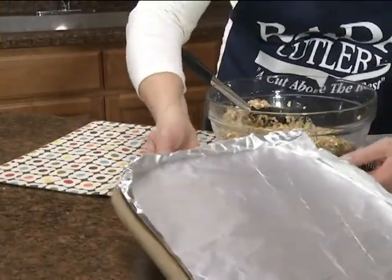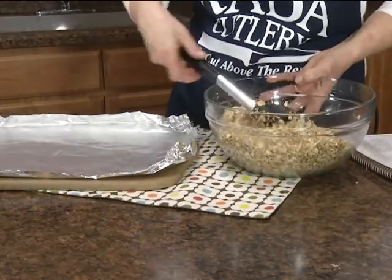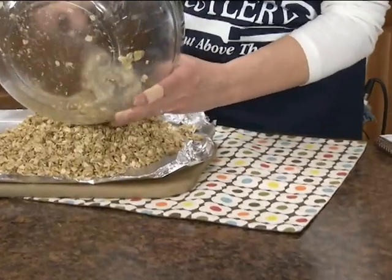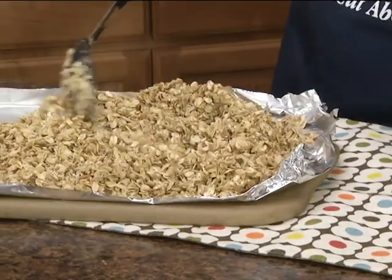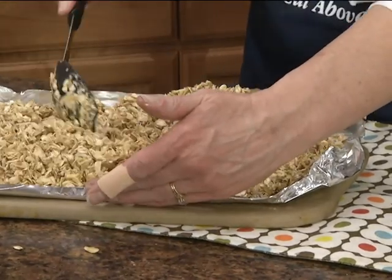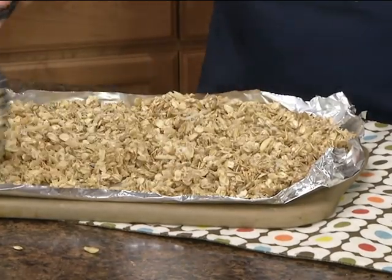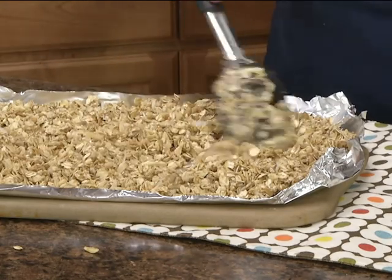We have our oven preheated to 300 degrees. We're going to put this on a baking sheet that I lined with foil. We're going to bake this in that 300 degree oven for about 25 to 35 minutes or until golden brown. You'll want to go in and stir it a couple times while it's baking. Once it's done, let it cool and then store it in an airtight container. It's going to make about seven cups.